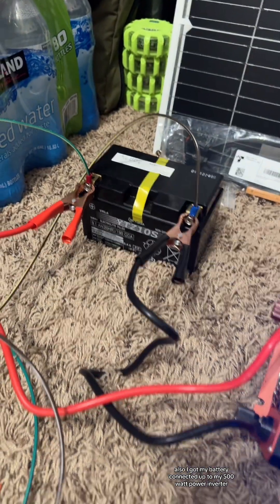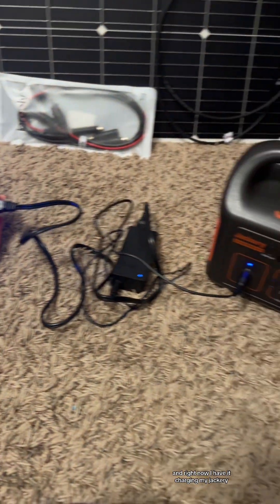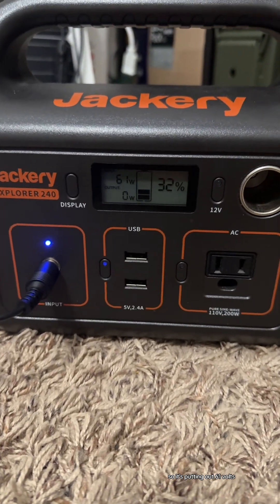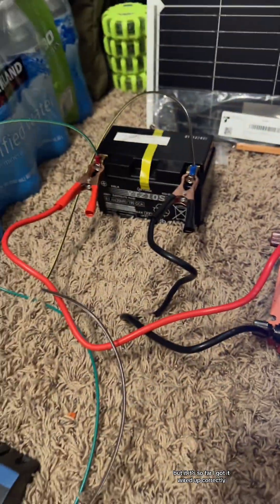Also, I got my battery connected up to my 500 watt pure sine wave power inverter. Right now I have it charging my Jackery, so it's putting out 61 watts into my Jackery. So far I got it wired up correctly.